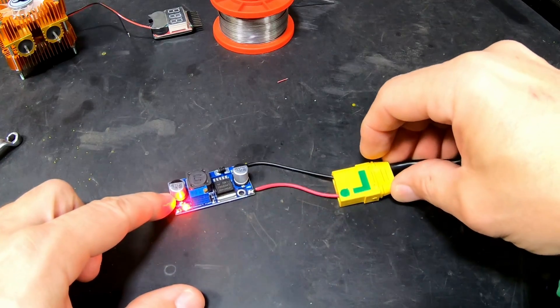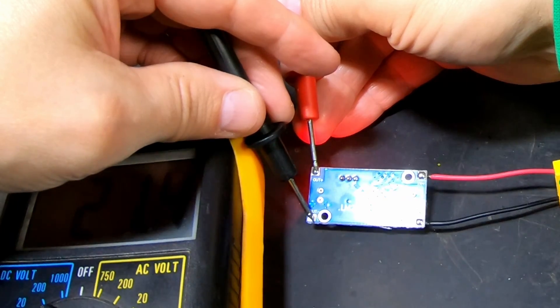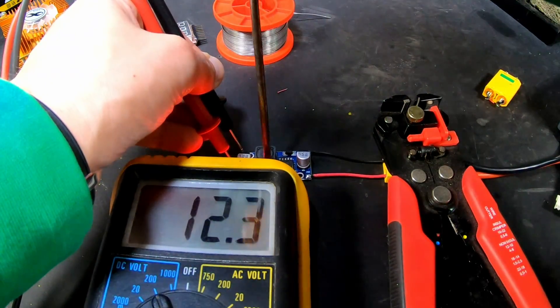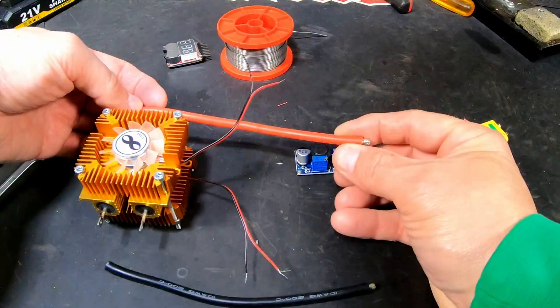The light is on. Now I'm going to measure it — 21V, so this is too much. Do we have to change it to 12? Okay, 12.3... a little down... 11.7 — that'll do. Now we can put these things together.